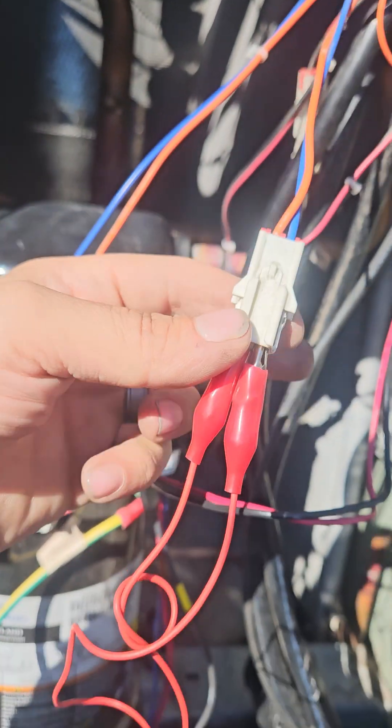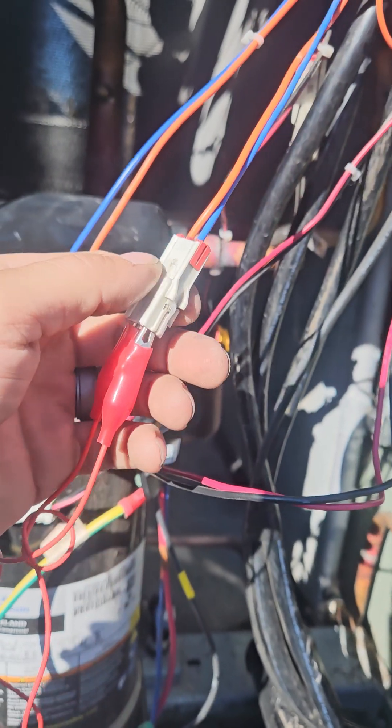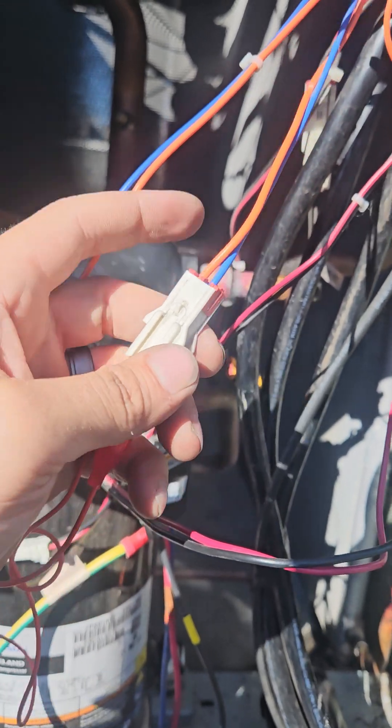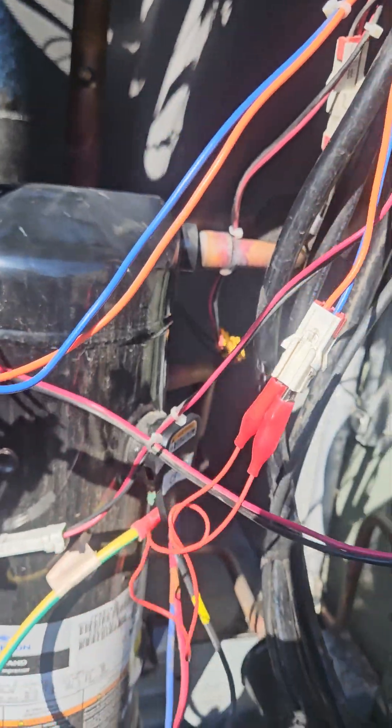So I'm just going to wire these. I jumped it out there, and I'm going to cut this and wire these together — and it should work.